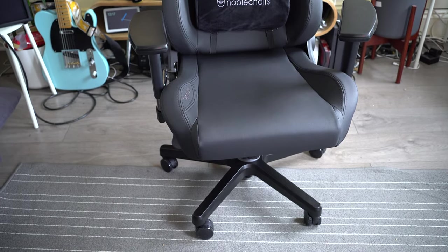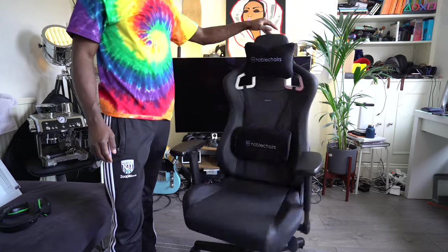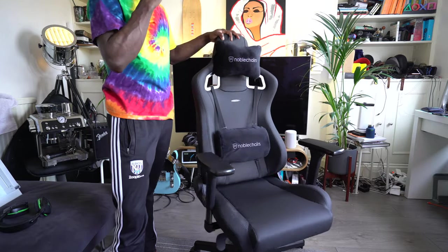This is finished in PU leather and it's all black. I like the material — it's very luxurious looking, very premium looking, and it's very comfortable to sit on. It's something that you can sit on all day long without feeling fatigue.